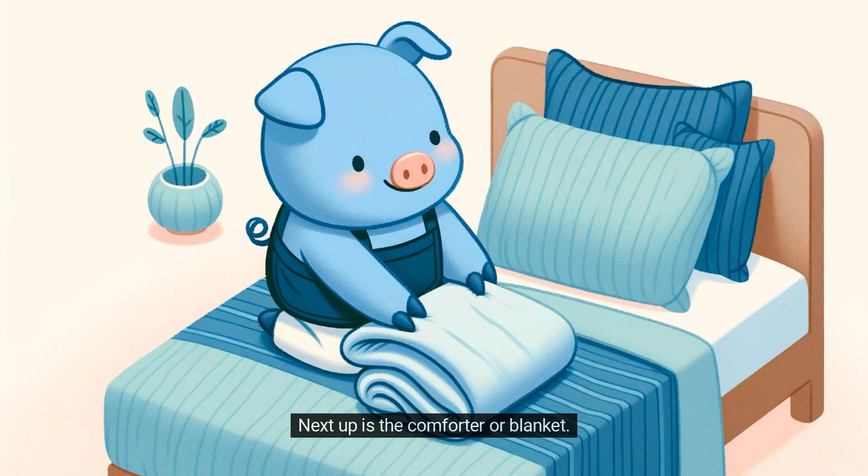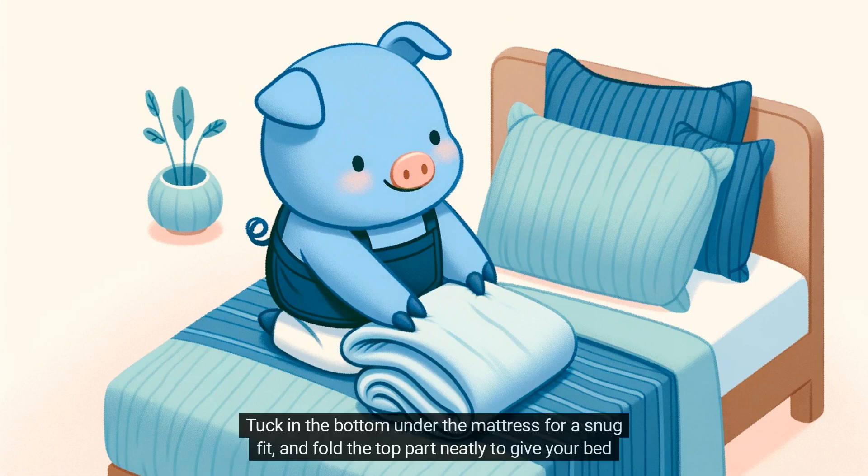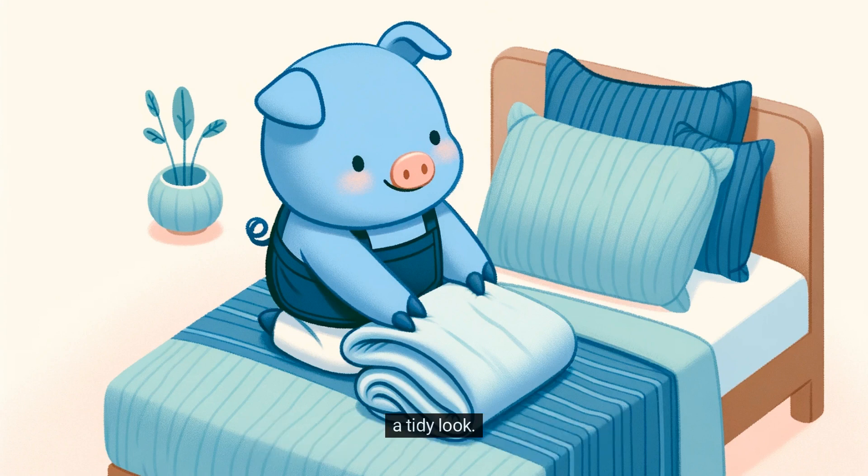Next up is the comforter or blanket. Gently place it back on the bed, making sure it's evenly spread with equal parts hanging off both sides. Tuck in the bottom under the mattress for a snug fit, and fold the top part neatly to give your bed a tidy look.